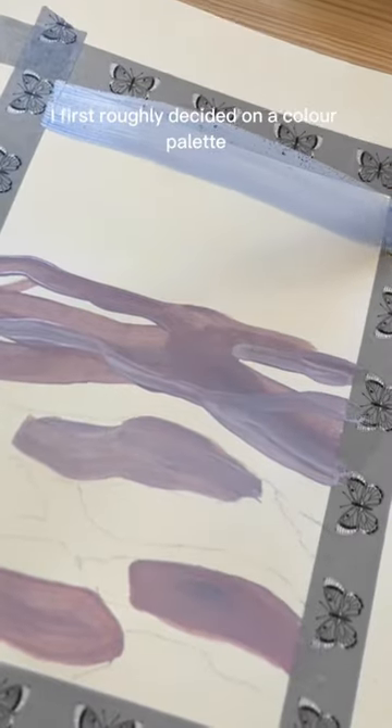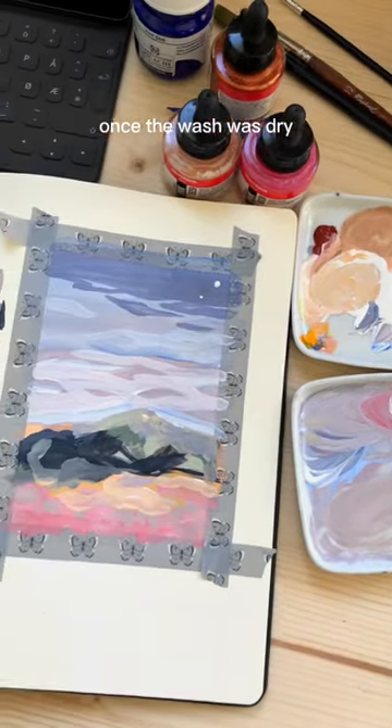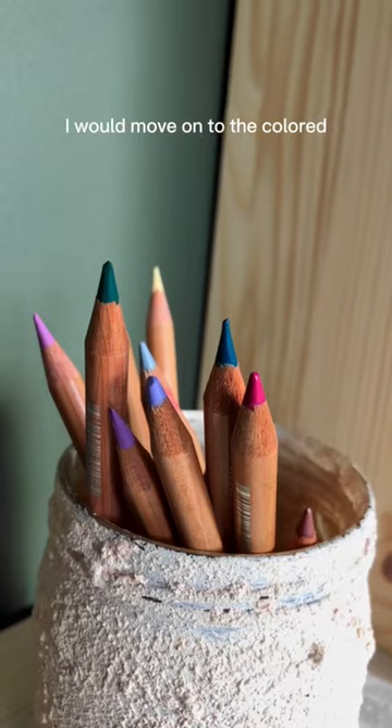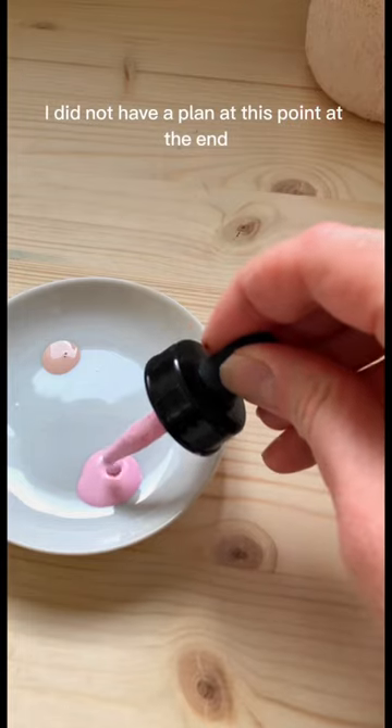I first roughly decided on a color palette and painted a couple of layers with gouache. Once the gouache was dry I would move on to the colored pencils to create different textures and marks. I did not have a plan at this point.